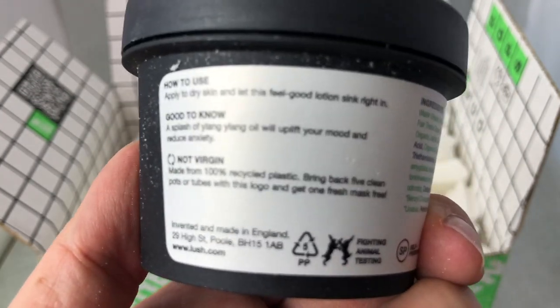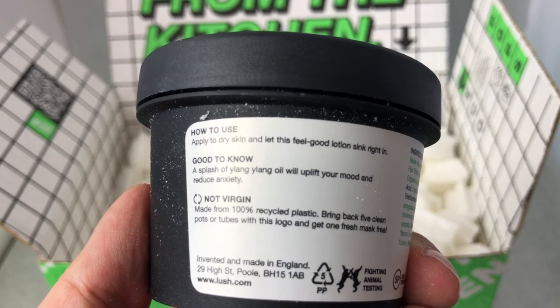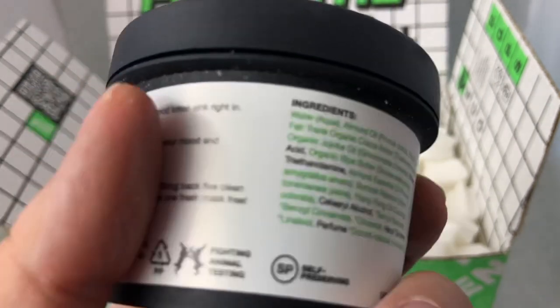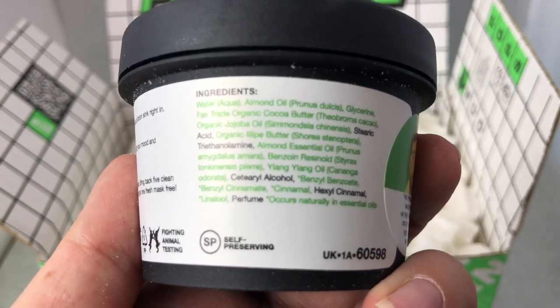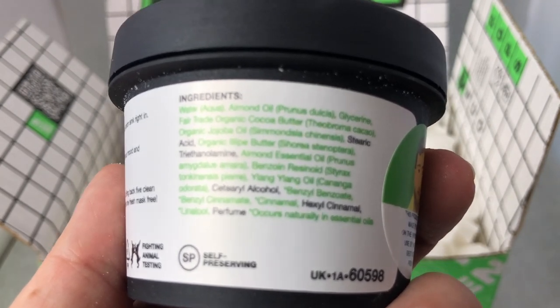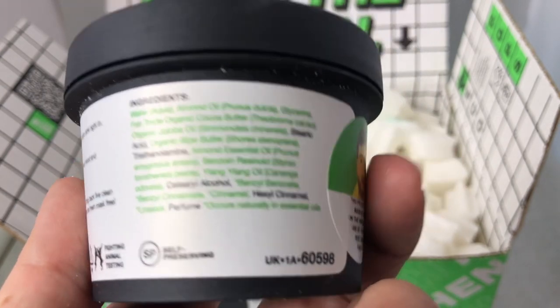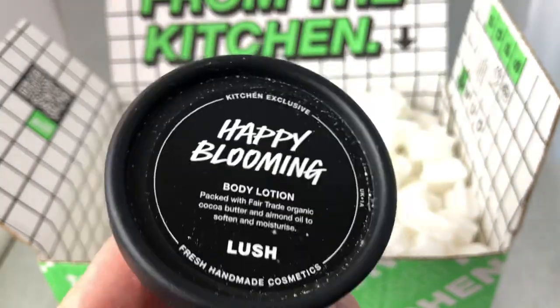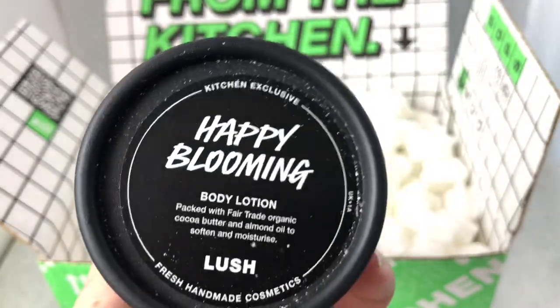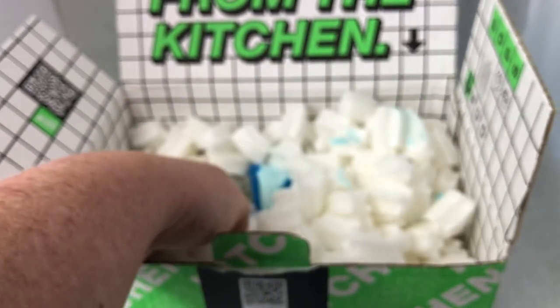It says apply to dry skin and let the feel-good lotion sink right in - a splash of ylang ylang oil will uplift your mood and reduce anxiety. The ingredients include almond oil, fair trade cocoa butter, jojoba oil, illipe butter, almond essential oil, benzoin, and ylang ylang. Because of the almond oil and the ylang ylang, I think it smells like cherries. I would rate this scent a 5 out of 5 - it's one of my favorite scents. I love the jelly and the bath melt, and I have a scent family photo showing all three of them.